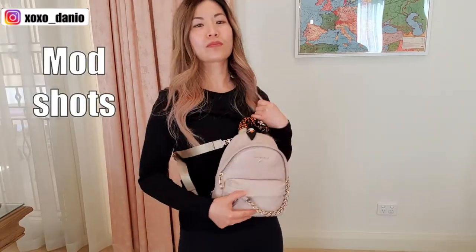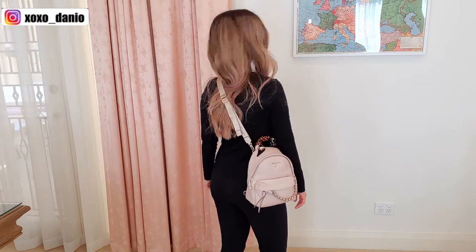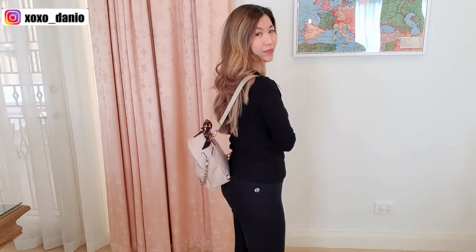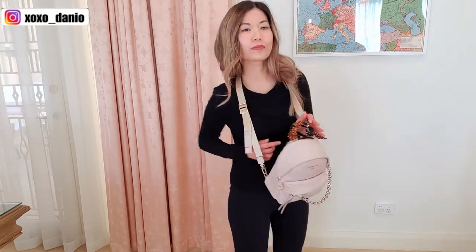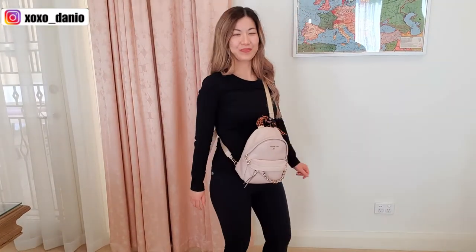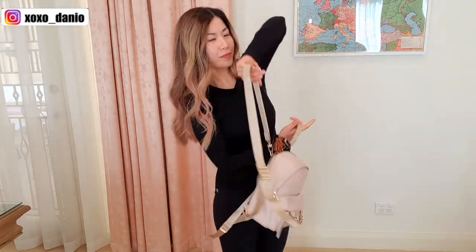Moving on to the mod shots — I'm going to show you the different ways this bag can be worn. For reference, I'm 5'1 or 152 cm. The verdict is I absolutely love this bag — so much so that I've considered buying a second one. I decided to try another mini backpack and an unboxing video of that one is coming up on my channel soon. If you're interested in watching one of my popular videos about the 10 luxury items I would purchase again and again, I'll leave a clickable card on screen.